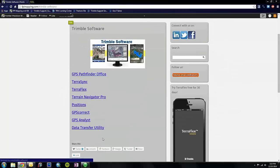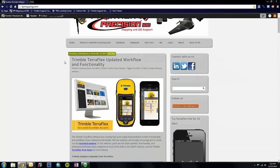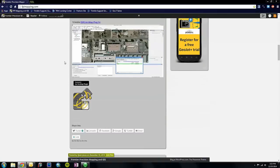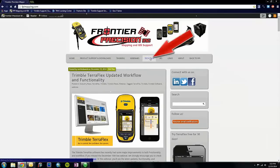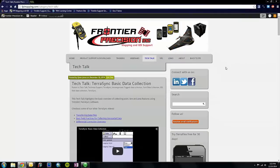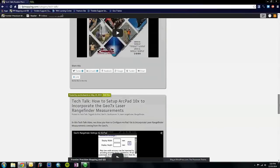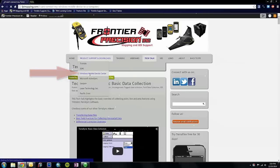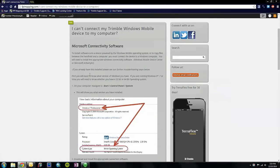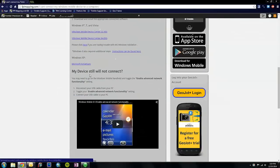Trimble software support includes GPS Pathfinder Office, TerraSync, TerraFlex, and really you name it. If we head back to our homepage, you will see the latest updates from our blog. We usually post every one to two weeks on a new topic — this could be anywhere from a new press release to tech talks. On the tech talks screen you will see tutorials to guide you through common problems that we see. You can also find support and downloads for Windows Mobile Device Center on our webpage, found underneath the product support and downloads dropdown. All you need to do is follow the steps to download the software. It is important to note that you will need to install this software before connecting your device to your computer.